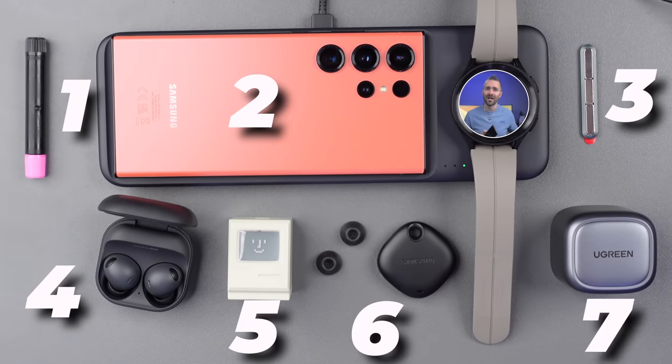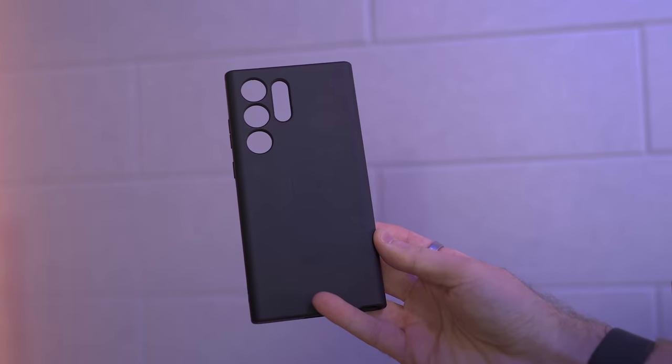You've just picked up your Galaxy S23 or S23 Ultra, and now you want to kit yourself out with some of the best accessories. So I've got seven of them for you today, and starting off with the first thing that most people go to for any phone, and that is the case.